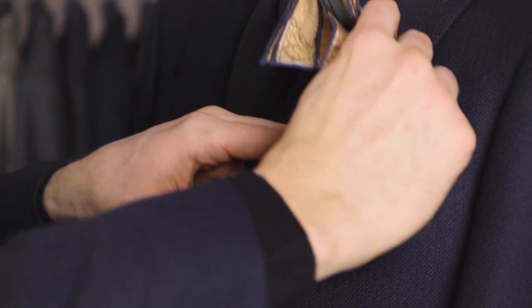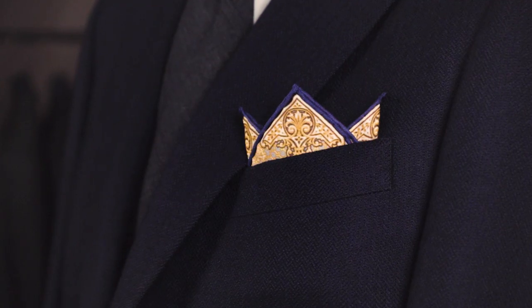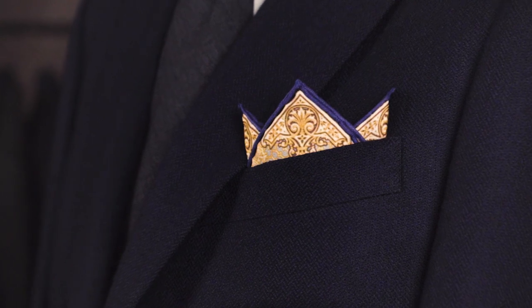Then you place it in the pocket and adjust it until you're happy with it. And that's the crown fold.